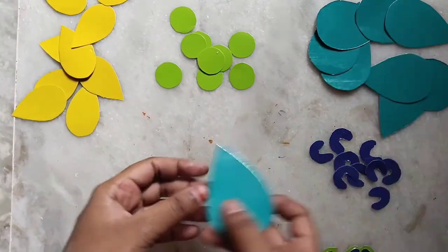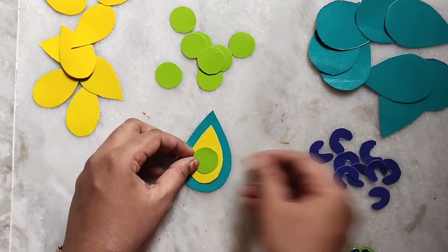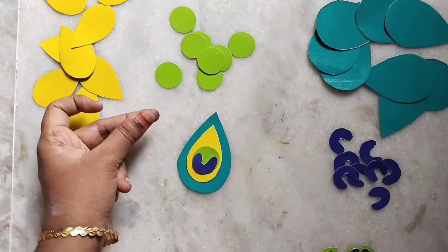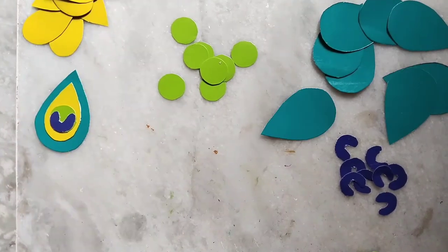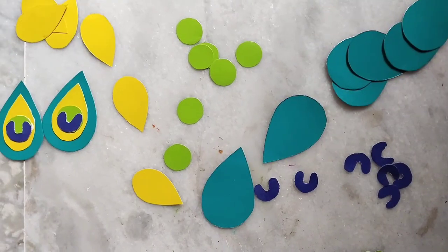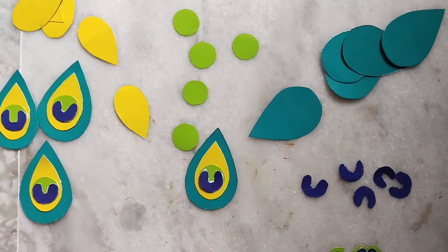Prepare your peacock body. Let's set the feathers — this one is luxe green, yellow, light green, or sky blue, and the other one is dark blue. Prepare your peacock body and stick-up body. The first layer is 9 feathers. I will show you the procedure — it's very simple. I don't use extra decorative things.